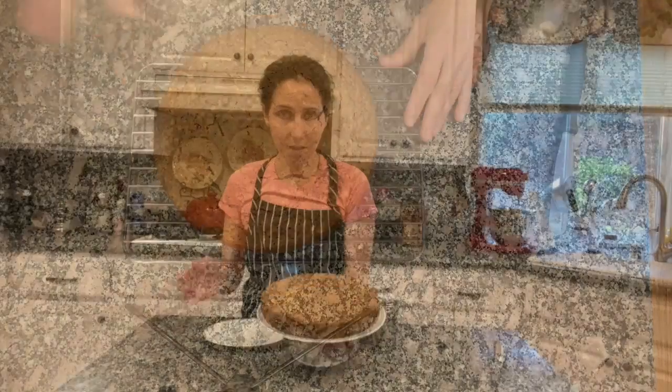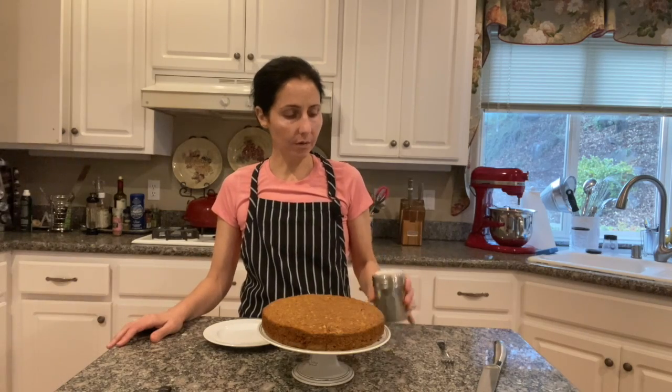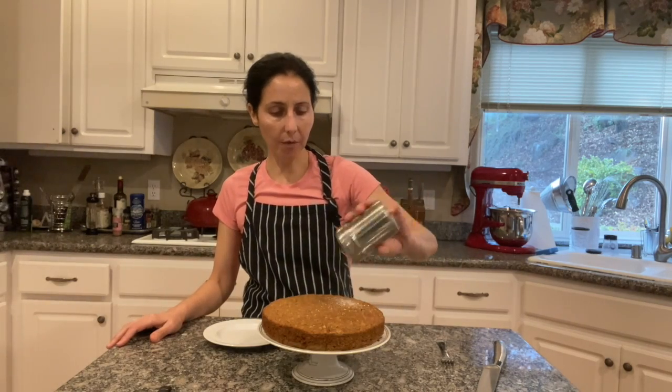The cake looks great. I am just going to dust it with powdered sugar.